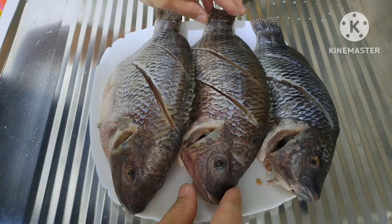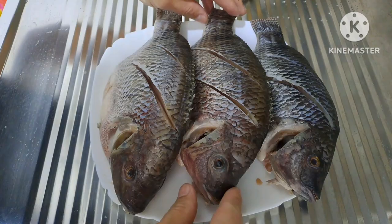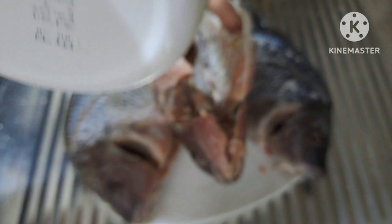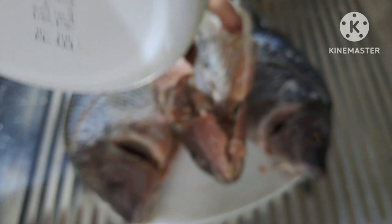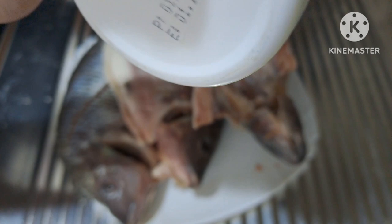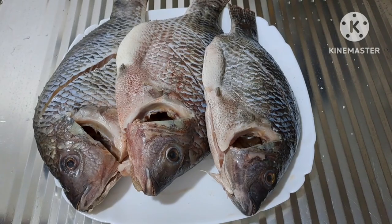Bago natin prituhin yung tilapia mga kaabsat, iranap lang natin ito ng asin at paminta para may lasa po ito. Dahan-dahan lang para hindi rin maalat. Ilagay natin yung asin sa loob ng bawat piraso ng tilapia para papasok yung asin at paminta sa loob ng katawan ng tilapia. Ilalagay na rin natin yung pepper powder.